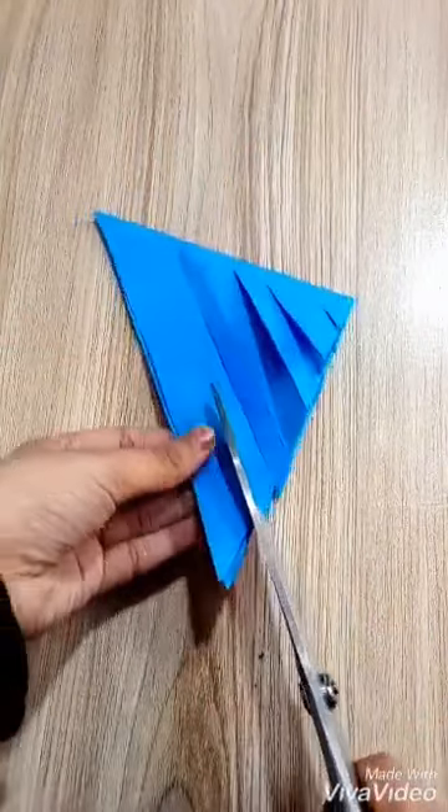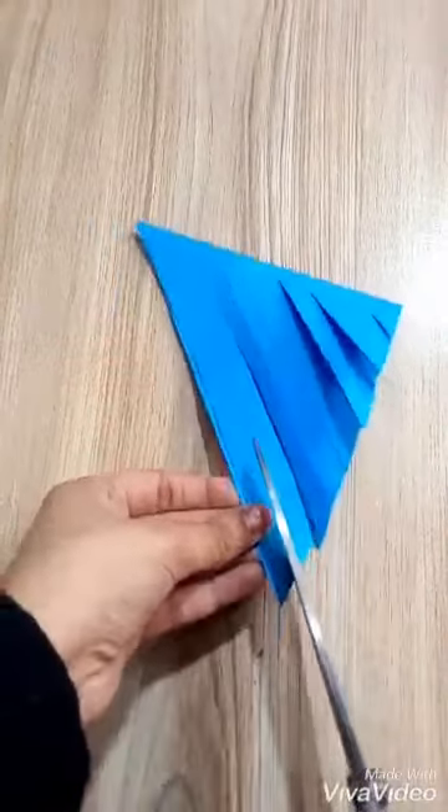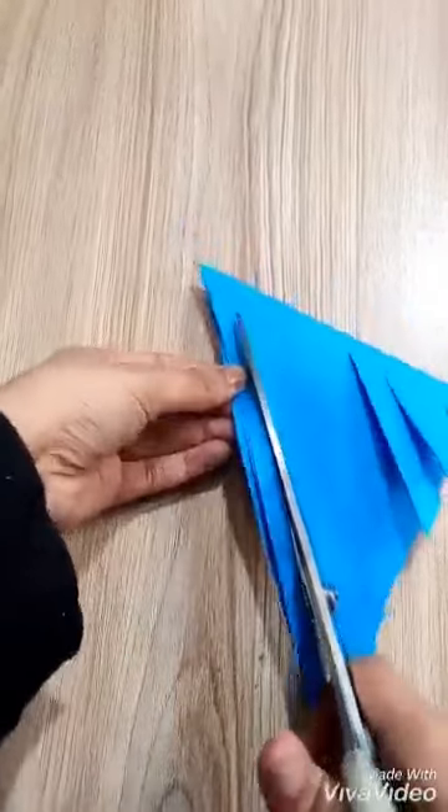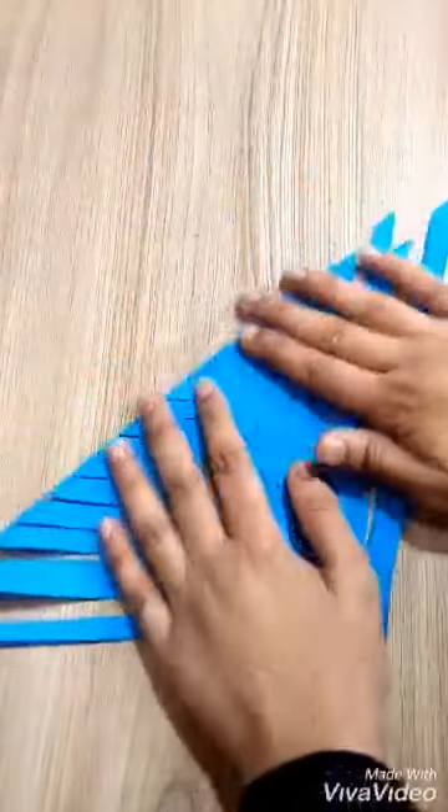You can see that. Now open it carefully. You can see the cuts.